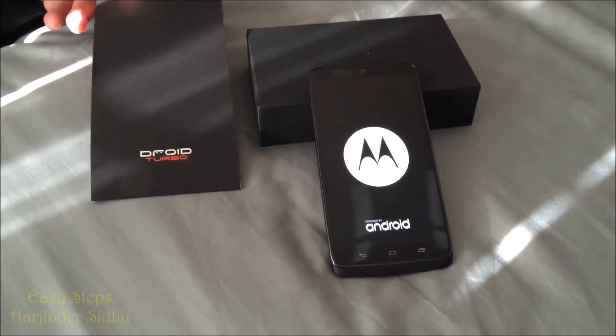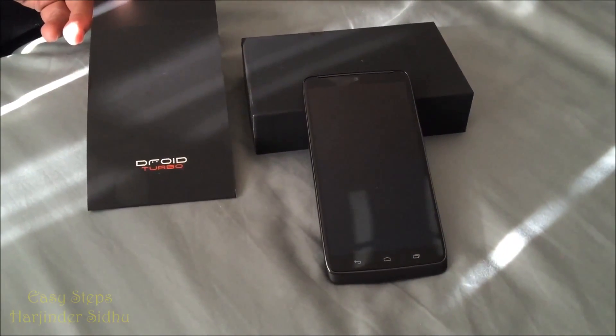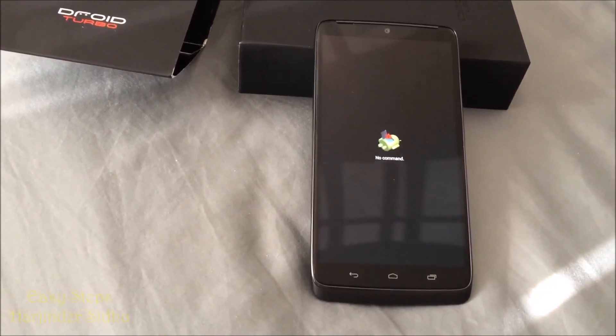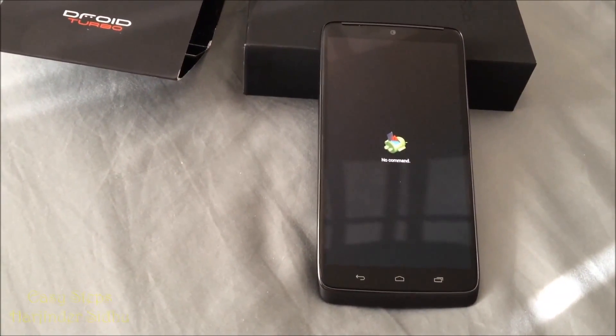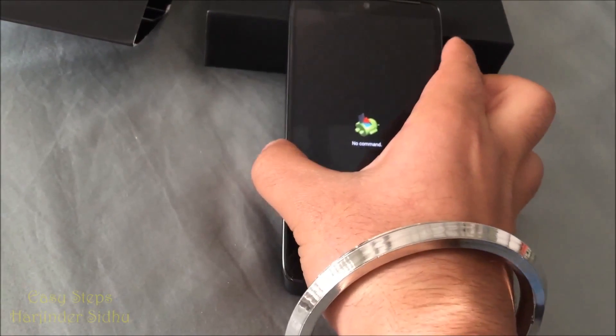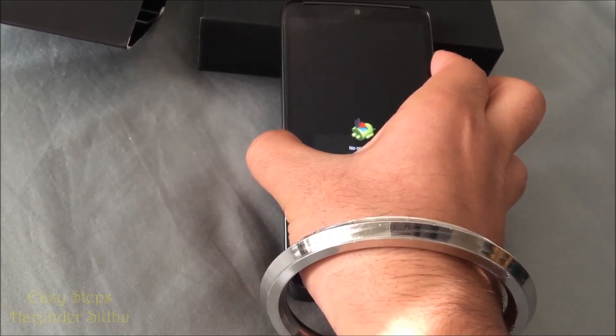This should take a couple of seconds and it will boot you into your recovery mode. Once we are on the No Command screen, we are going to press and hold the Volume Up button and the Power button.